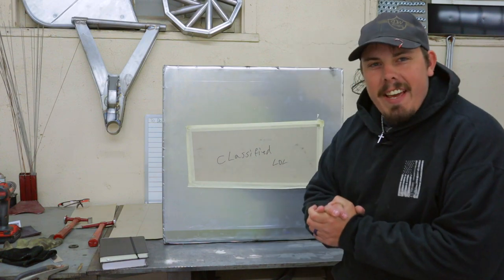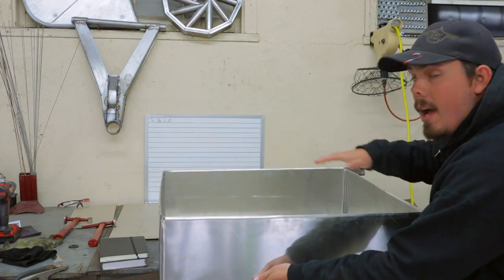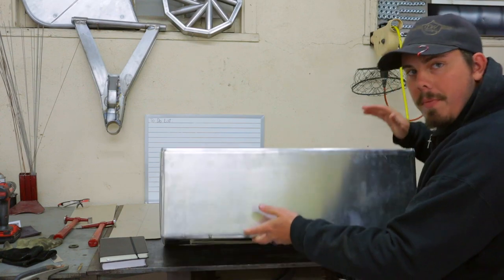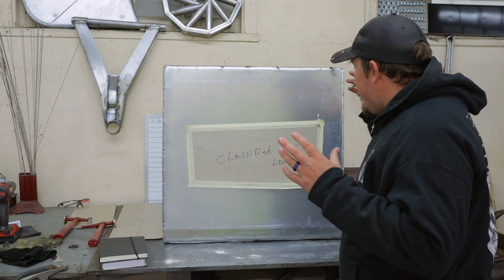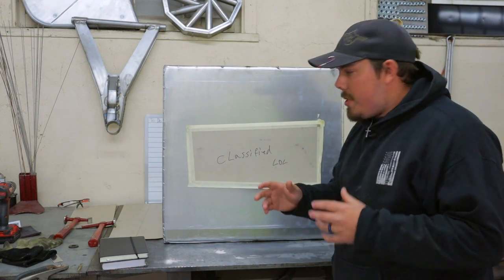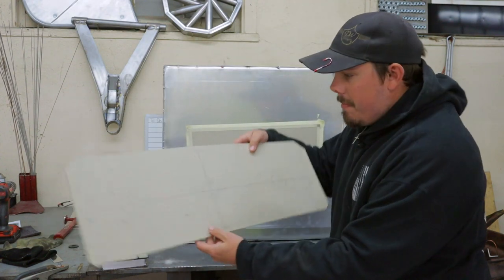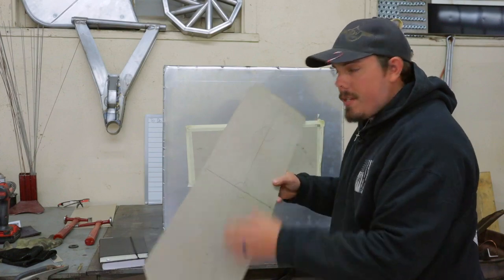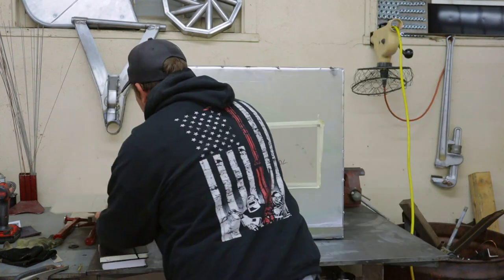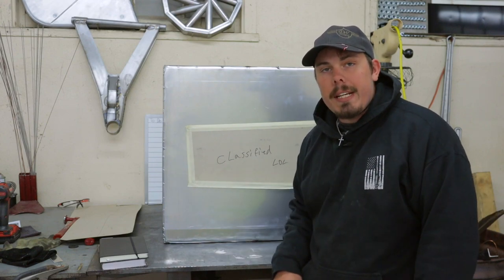I'm excited — the tank is all tacked up and pretty much ready to go as far as the main body. We're not putting the top on yet until we have all the parts to complete it and weld those in, including baffling. Here's an example of that: we're going to make baffles with a 90-degree bend on the bottom and sides to keep the fuel from sloshing around on the inside and creating damage or making your vehicle unstable.